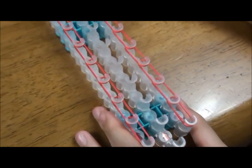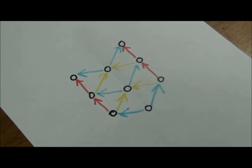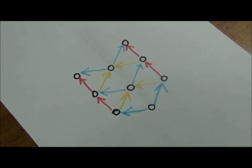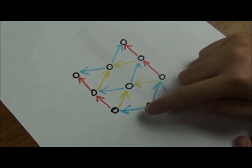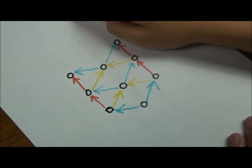It should look like this when you're done. Now we are going to lay the diamond pattern rubber bands onto the template. You can alternate the colors from blue to white or yellow and continue this until the end.